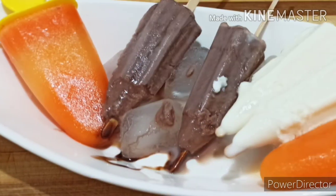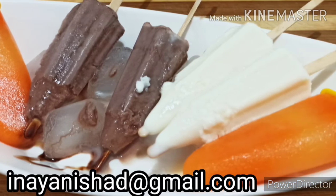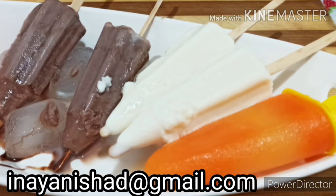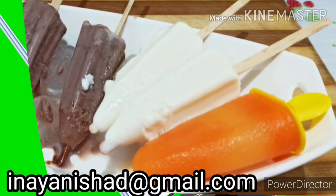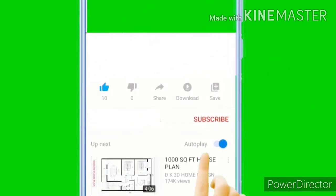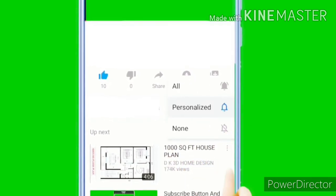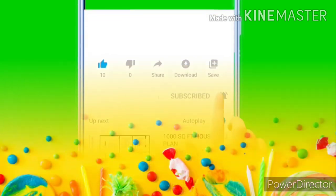So friends, hope you all liked my video. Must try this and send photos to my ID inayanisha@gmail.com. So friends, always like, share, subscribe, and don't forget to hit the bell icon. Thank you! Bye bye!